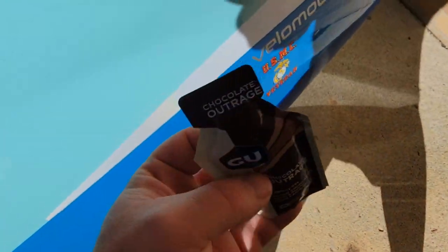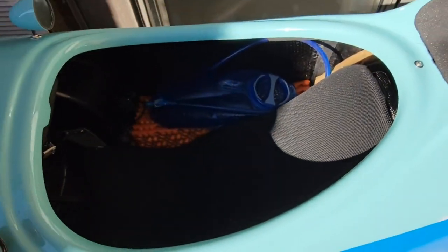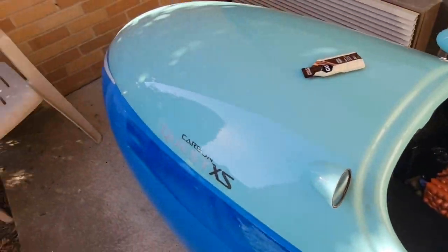I'll keep like three or four of these in my pocket. Hand sanitizer I'll put right over here too. And that is how you pack a velomobile for a bike packing trip.